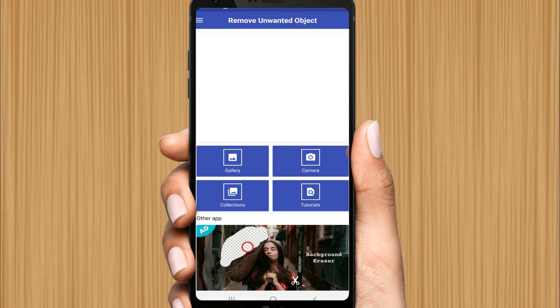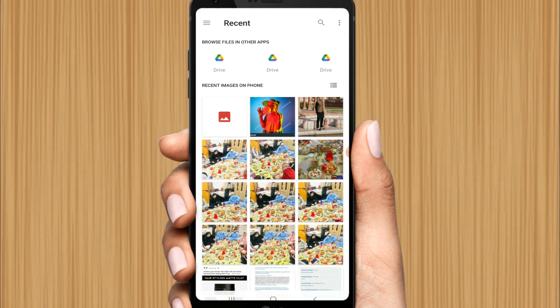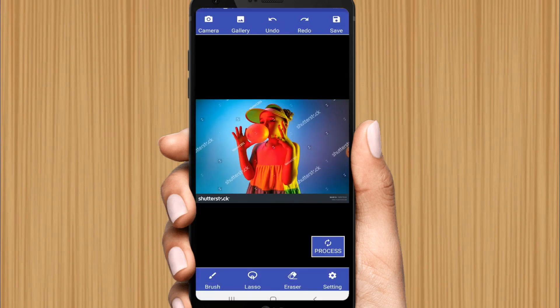Here you can see the gallery option — just click on it. Now click on the picture that you want to use and want to remove the watermark from. Click on it.